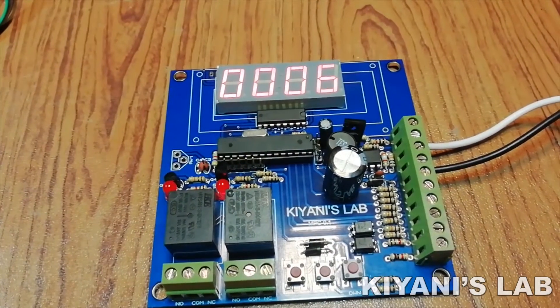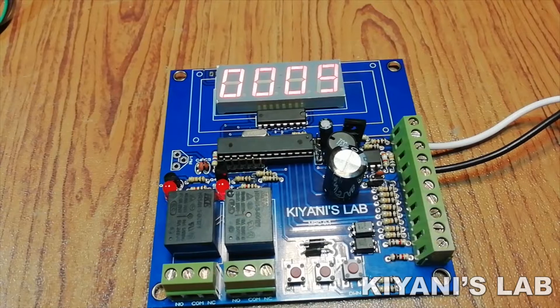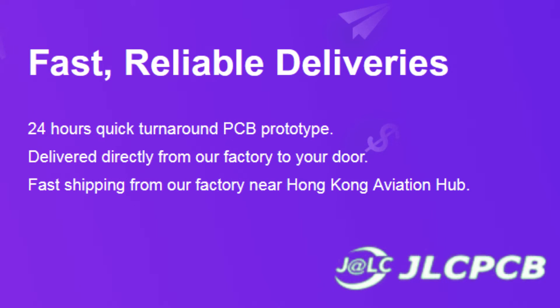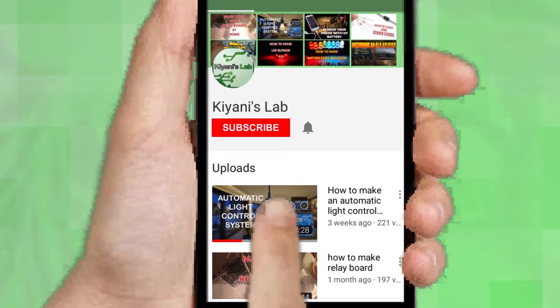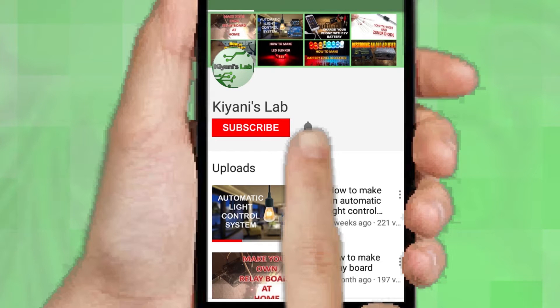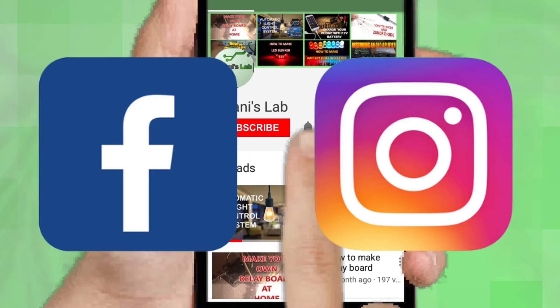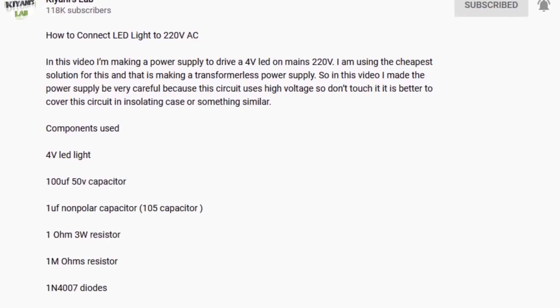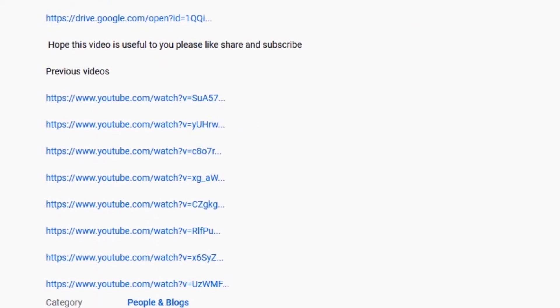Hi friends, in this video I'm going to make a reprogrammable on/off timer. With this timer you can set on and off time for a relay, and you can use this timer for different tasks. This video is sponsored by JLCPCB, which is one of the largest PCB manufacturing companies in China. Gerber file, component list, and circuit diagram — everything is in the description.